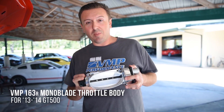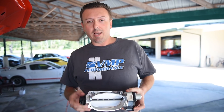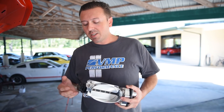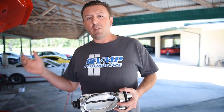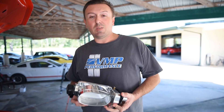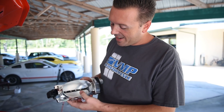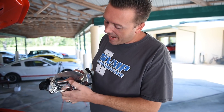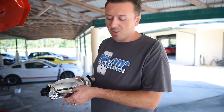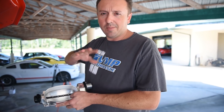We're going to get the 163R on, dyno it, and see what she does. This is the new VMP 163R Monoblade Throttle Body — the 05-14 style for GT500s and older Coyotes. It's got dual electronics with a separate motor and TPS. There are actually some differences in the computer, so if you've got a 15 and up, you can use the 15-up style electronics; if you've got a 14 and older, you have to use this style electronics. That's why we had to make an entirely separate throttle body. It's a big single blade design, and making it oval helps with drivability and idle quality because you don't break the seal all at once — it's on an arc, on a curve.